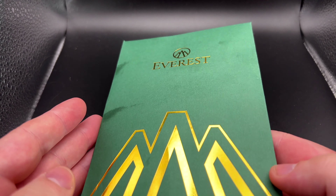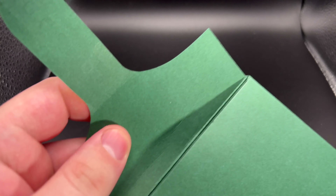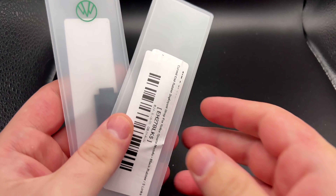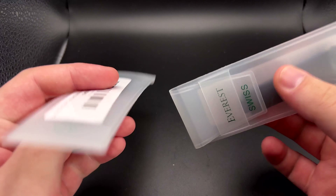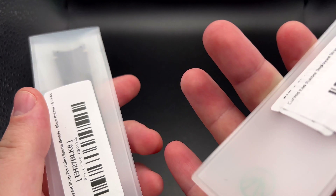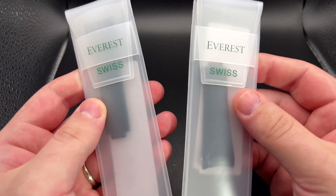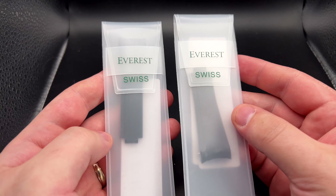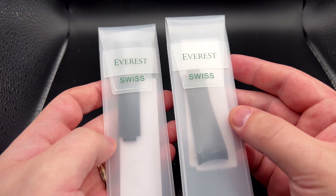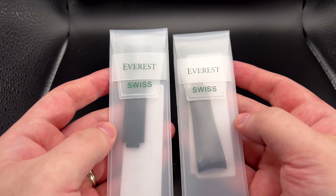Right off the bat, the packaging is kind of cool design-wise, but I would expect a little nicer for $220. Inside, all you get is two individual straps in these little plastic cases. They match them up — this one is for five links, this one's for six links. You have to order the link size that matches what you're trying to replace on your watch, so you have to pre-count the links you're removing.